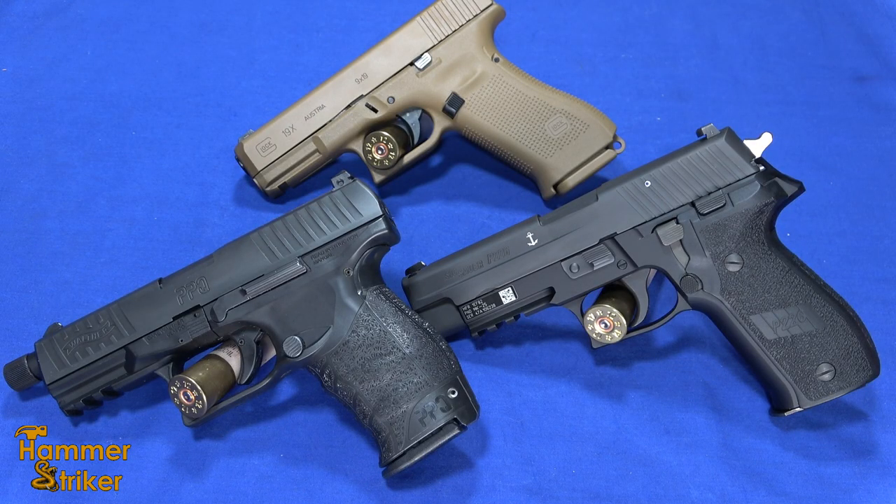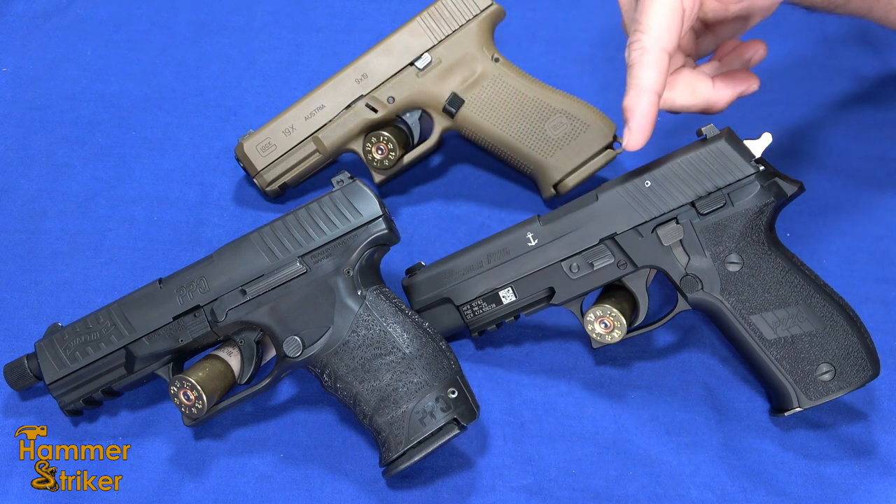Hello everybody, this is Hammerstriker here. With Hurricane Ian just having rolled through Florida, these are our hurricane guns.